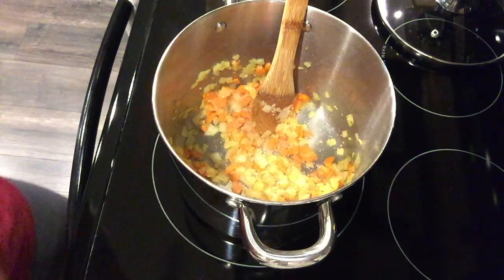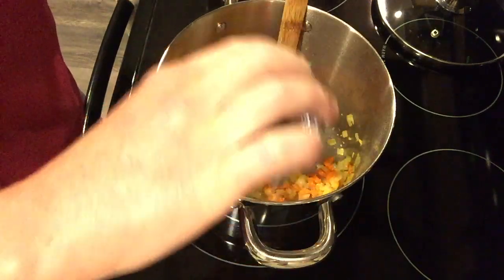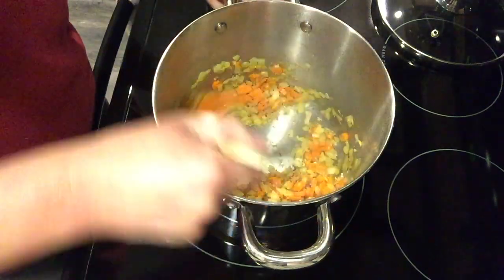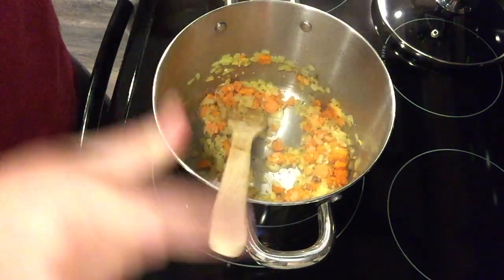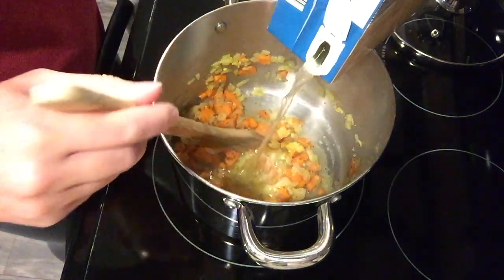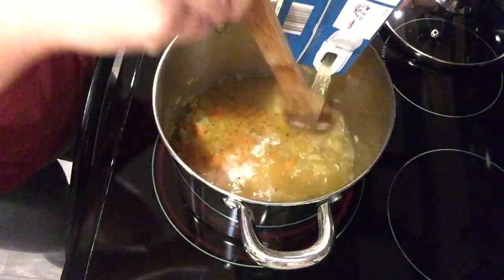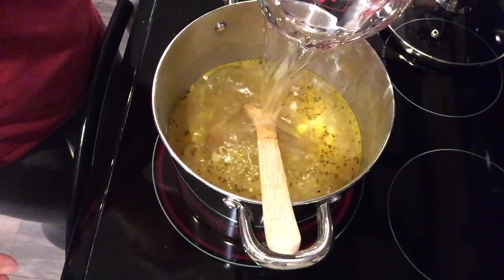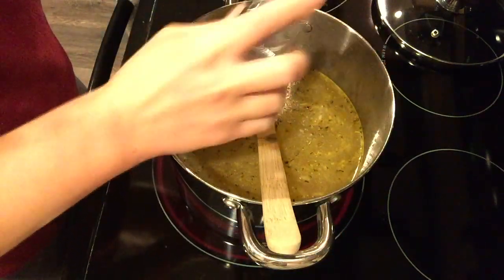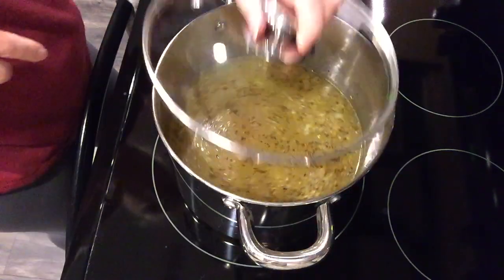We season with some salt and oregano. I wasn't sure about basil yet so we went with just those two. Then we add in our chicken broth — a full 32-ounce carton, so four cups — plus about two cups of water. Then I decided to add in the basil as well, put the lid on, and let it warm up.